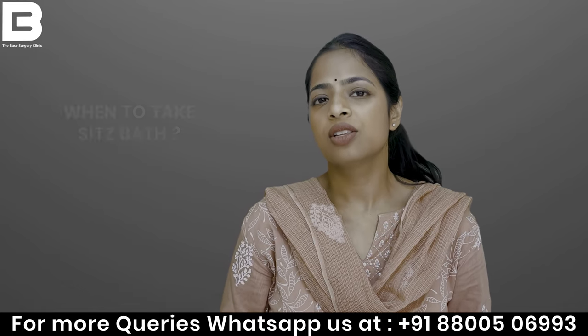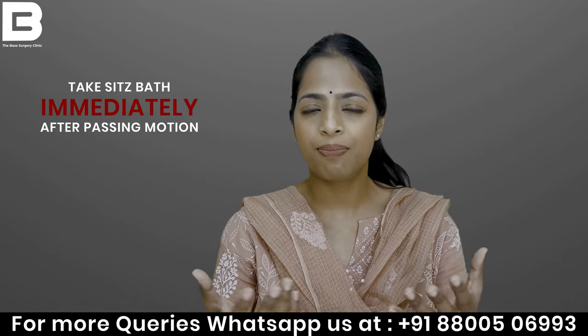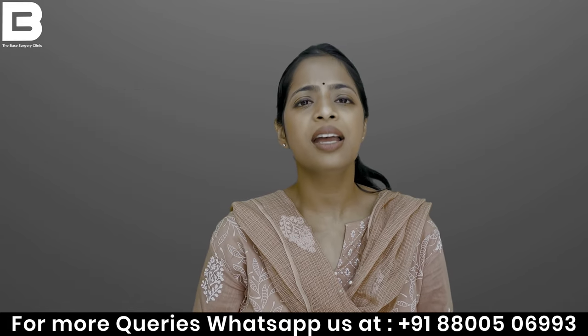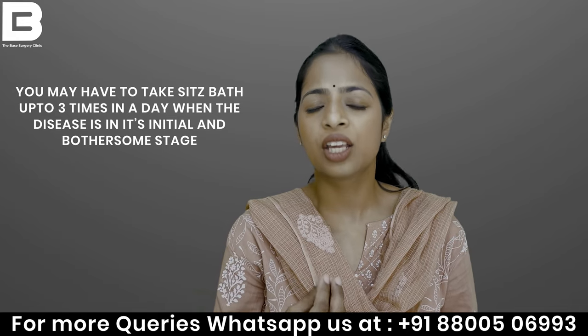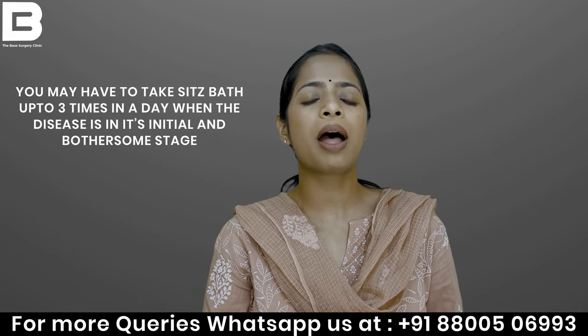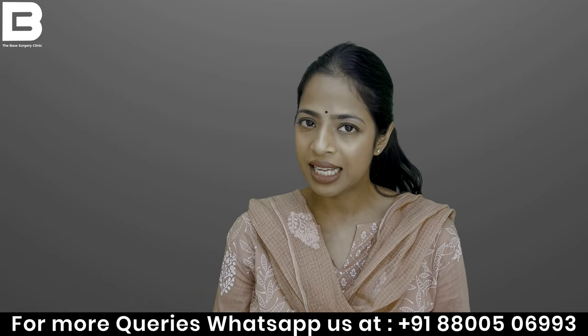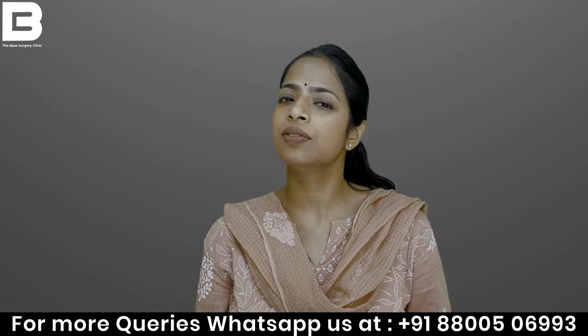When should you do this Sitz Bath? Basically, whenever you have had a bowel motion. When the disease is in the acute phase and you are in more difficulty, do it up to three times a day — that is best. When healing starts, you can decrease it to two times a day.